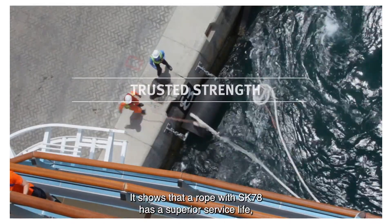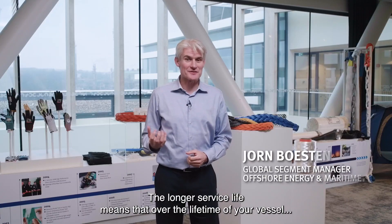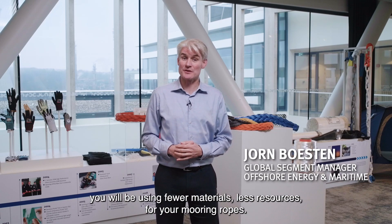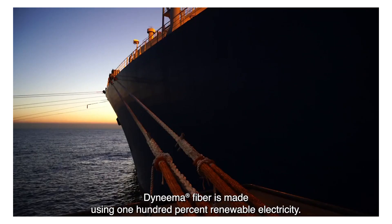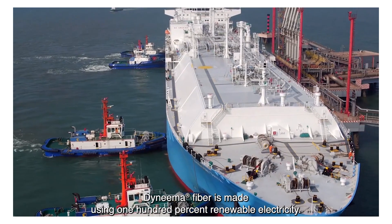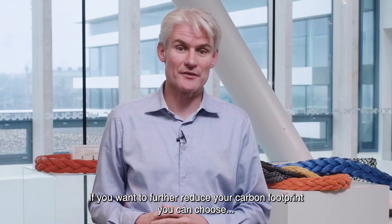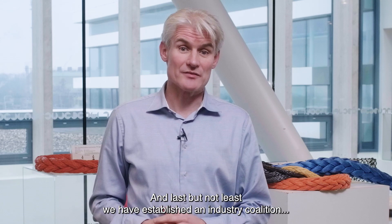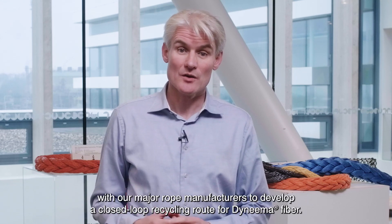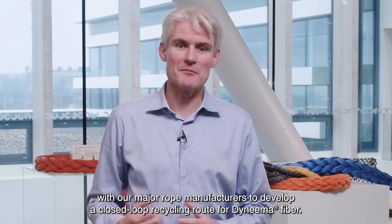It shows that the rope with SK78 has a superior service life and the highest reliability over generic HMPEs. The longer service life means that over the lifetime of your vessel, you will be using fewer materials and less resources for your mooring ropes. Dyneema fiber is made using 100% renewable electricity. If you want to further reduce your carbon footprint, you can choose the bio-based alternative Dyneema fiber. And last but not least, we have established an industry coalition with our major rope manufacturers to develop a closed-rope recycling route for Dyneema fiber.